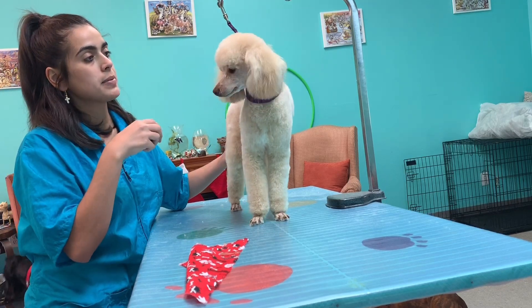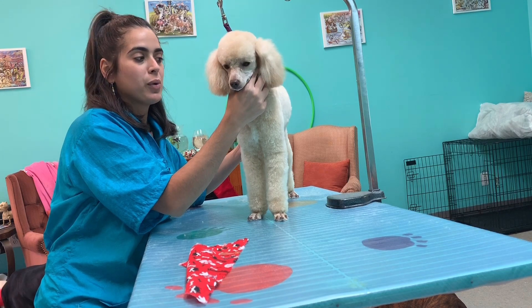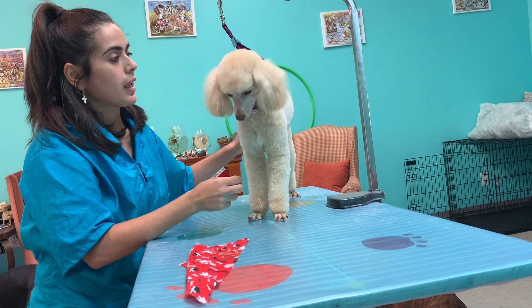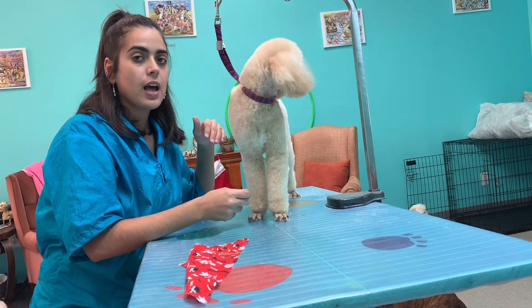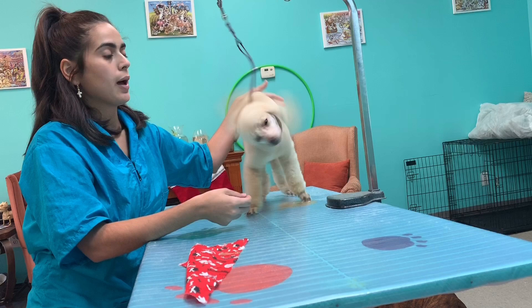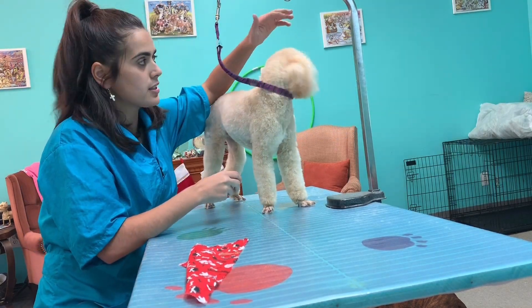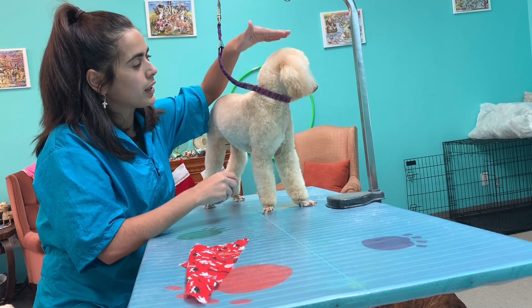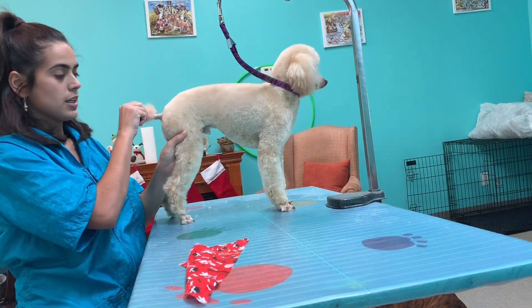So cute he looks — so different than before, so handsome! I set my pattern so next month, next time he comes here, the hair will be longer and I will be able to perfect his haircut. But right now his top knot is a little short — I want it a little bit longer — and of course his little tail.